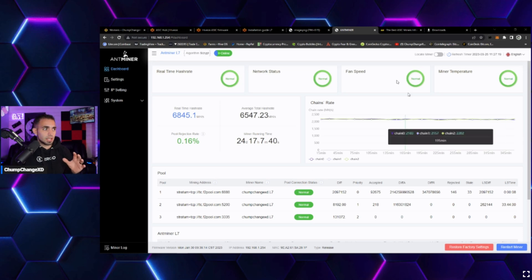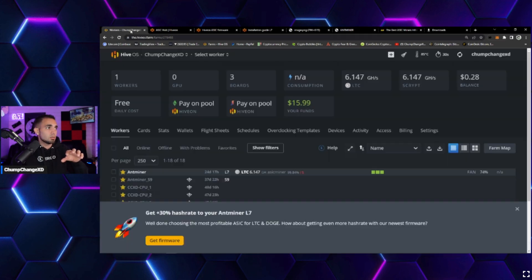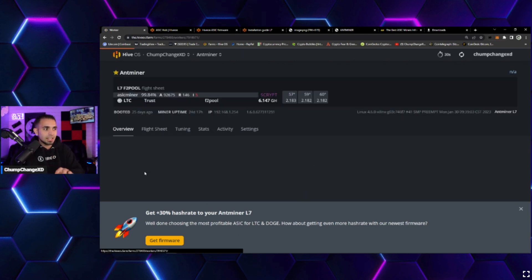Inside the Antminer dashboard, the current stats on low power mode show a 6547 average hash rate. Normal full-power mode would give around 9200–9300 average on this 9050 at about 3300W, but with low power mode wattage is down to 2230W — significantly better. HiveOS even shows a prompt at the bottom: 'Get the new Antminer L7 firmware for a 30% hash rate increase.'